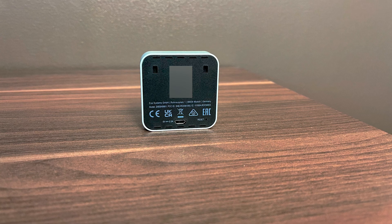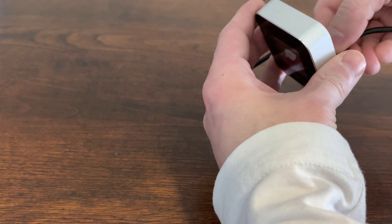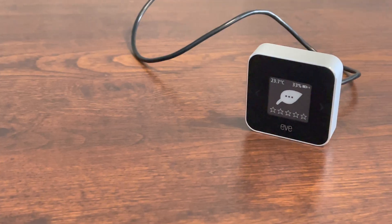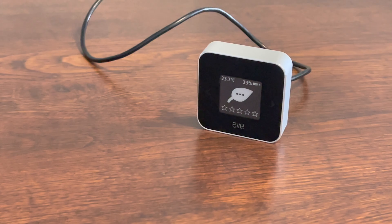Now, as this was introduced at the end of 2021, having a micro USB connector seems a bit odd — you would have expected USB-C, but it is there.